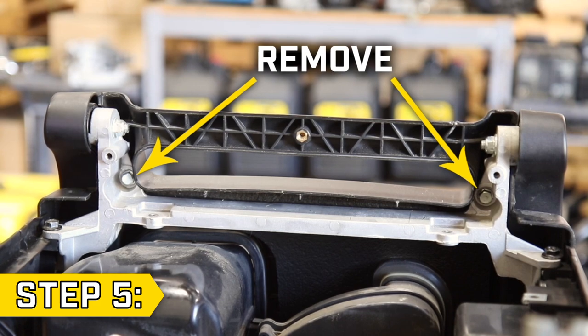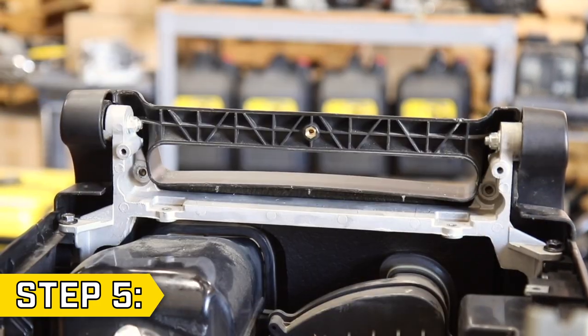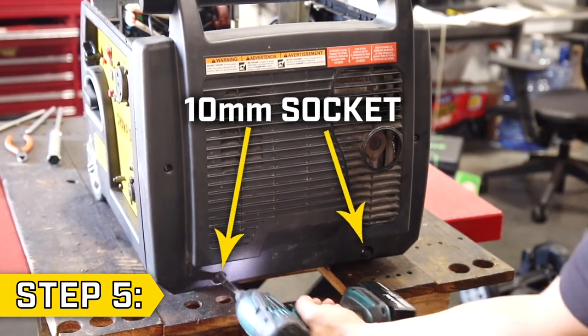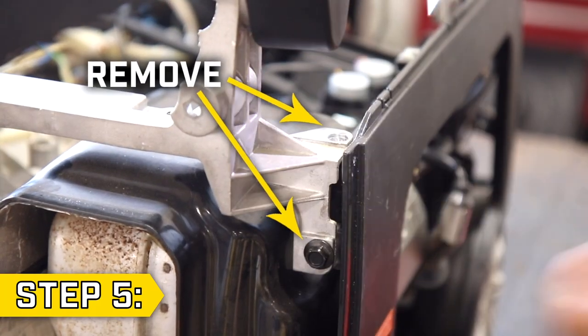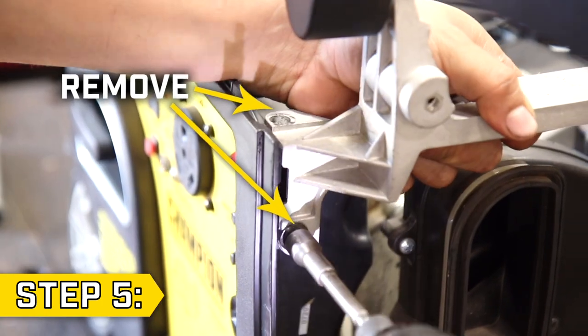Step 5. Remove the two bolts on the handle frame bracket with a 10 millimeter socket. Then remove the two side panel Phillips screws and lower bolts with the 10 millimeter socket to remove the remaining side panel. Remove the four black handle bolts, two on each side, using a 10 millimeter socket and fully remove the handle.